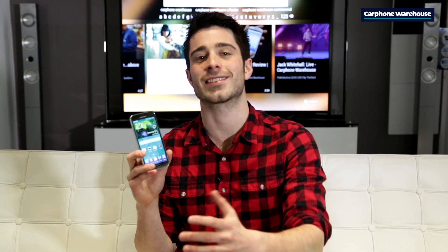All in all, we've seen some great improvements with the Samsung Galaxy S5. And if you're an S4 user, you should definitely try this out. But don't take our word for it — pop in the store or visit us at CarphoneWarehouse.com now. And don't forget to subscribe to us on YouTube to view all our latest and greatest handsets and gadgets.